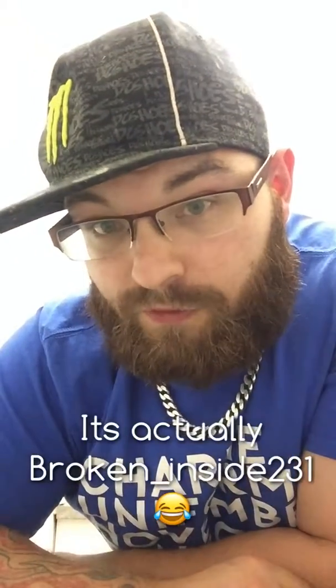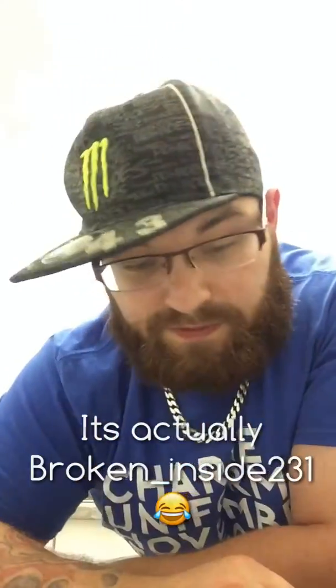Before I go, I do want to give a shout out to Broken Inside 123 — this video's for you, bud. Go check him out on Instagram. And with that, I think we're done here, ladies and gentlemen.